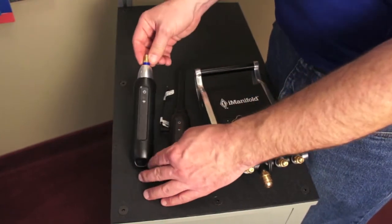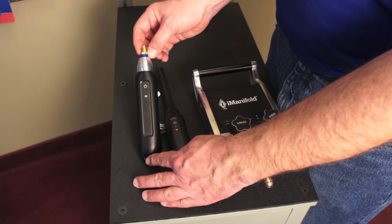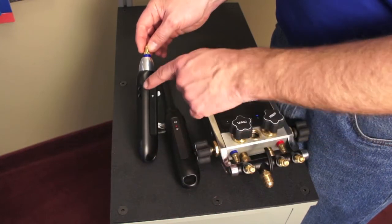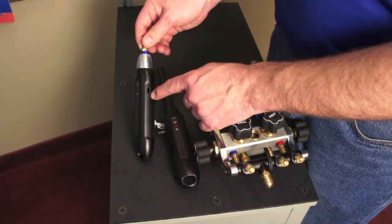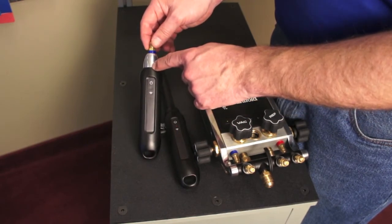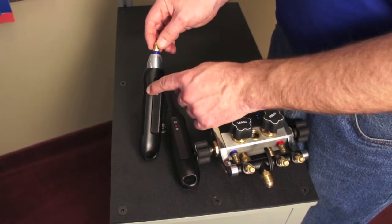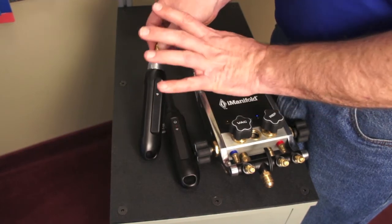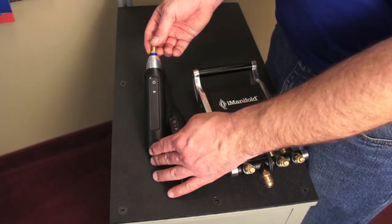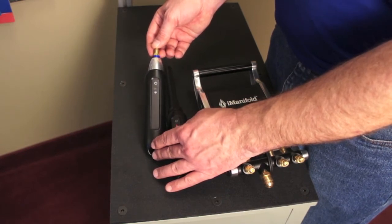The other probe we're working on is the pressure probe, which comes in high and low pressure versions identified by the color of the tip. Like the temperature probe, it has two temperature jacks on the side and a USB power port. It will also allow you to measure superheat all by itself — you have pressure plus a temperature here to calculate superheat, with the other temperature probe on the side for box temperature. For supermarket refrigeration, this lets you measure pressure and temperature simultaneously, making expansion valve setup very quick.